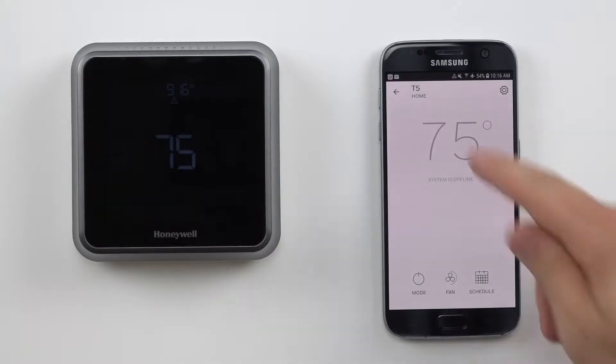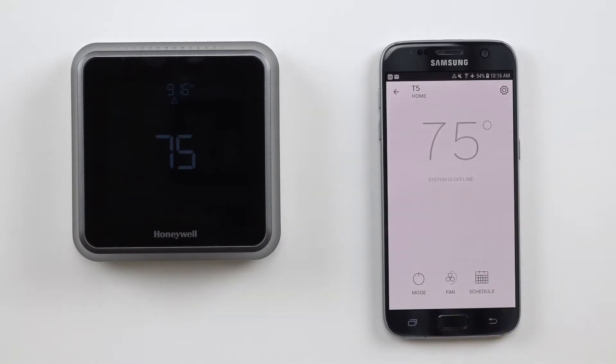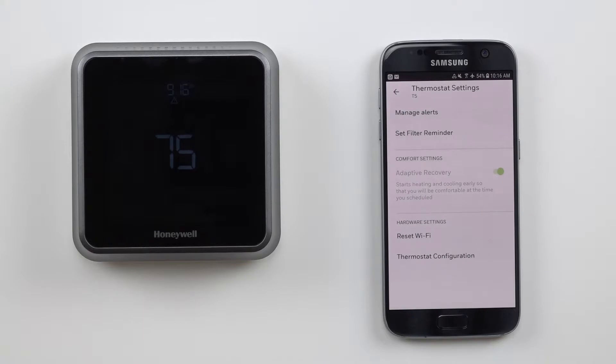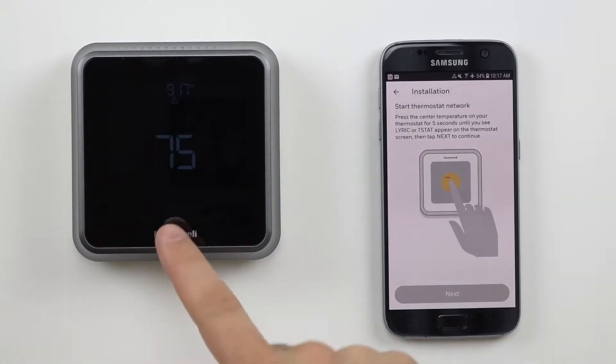Now open the Honeywell home app and select your device. Select the cogwheel to access the thermostat settings, then select the reset Wi-Fi button. Our mobile app will now help guide us through the reconnection process.